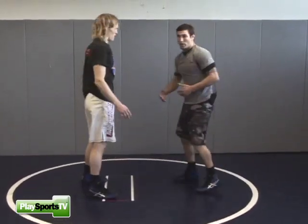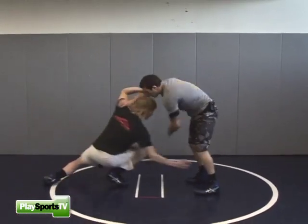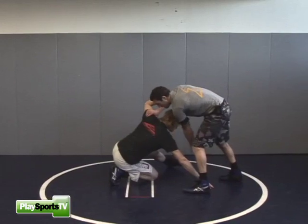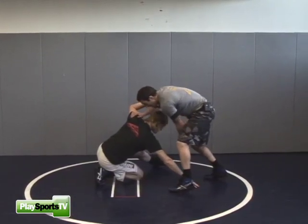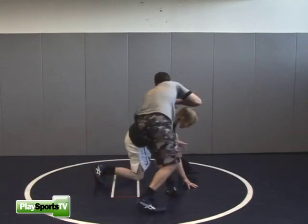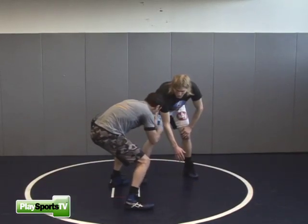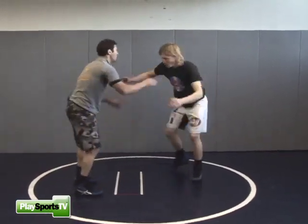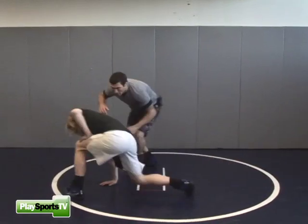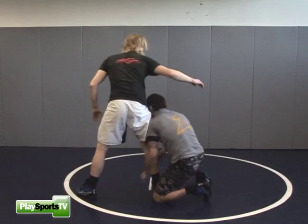Another down block re-shot we can do is a high crotch. He shoots a high crotch on me. I down block across, getting my hand in the way of him getting my leg. I clear my leg out of the way. As he comes up again, I'm trying to stay nice and close to him. I lower my level again and I go right to my shot. I down block across, he comes up, I bend my knees down, and I get in on my shot.